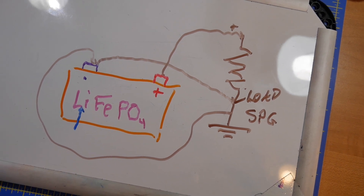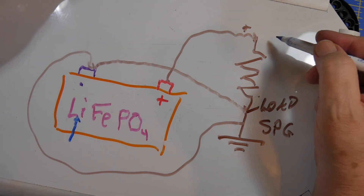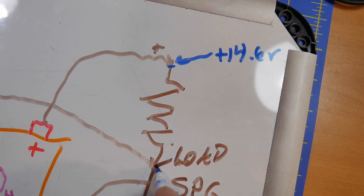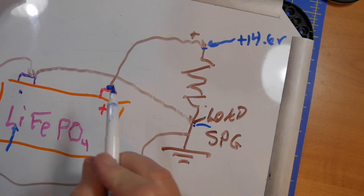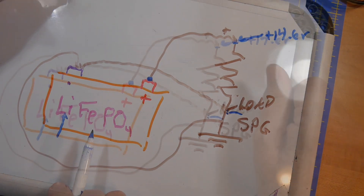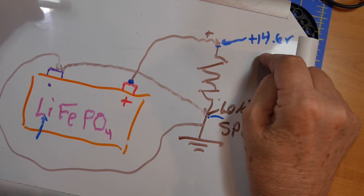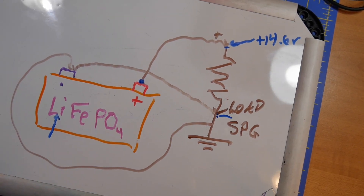But how do you charge it? One way, which I showed in video 1030, is to put a charge controller here — plus 14.6 volts and your ground — and it'll charge. But what happens if this comes loose from the battery? You no longer have the battery in the circuit. What you end up with is the solar panel feeding the system directly, and the solar panel cannot supply enough current to keep the voltage up when I'm using my radio on transmit. So we don't do that.